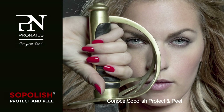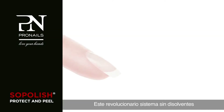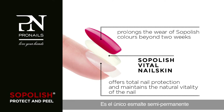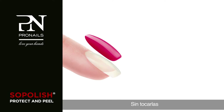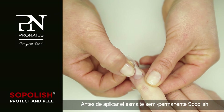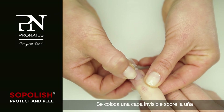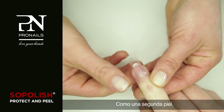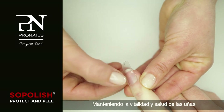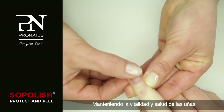Meet Soapolish Protect and Peel. This revolutionary solvent-free peel-off system is the only semi-permanent polish that offers total nail protection without even touching your nails. Before applying the semi-permanent Soapolish, an invisible layer is placed over the nail as a second skin. This vital nail skin acts as a protective shield and maintains the natural vitality of healthy nails.